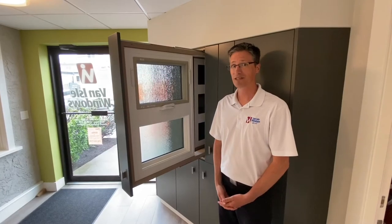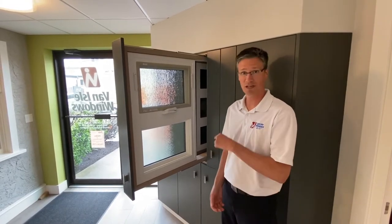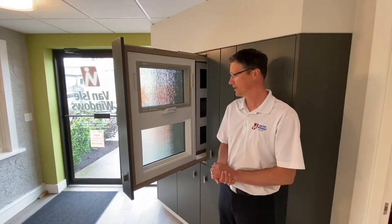Hi, I'm Chris and I'm the sales manager here at Van All Windows. I just wanted to take a few moments to show you one of our other windows that we have here. It's called an awning window.